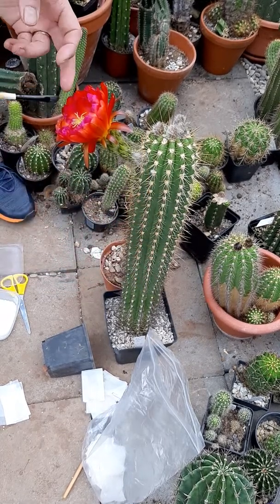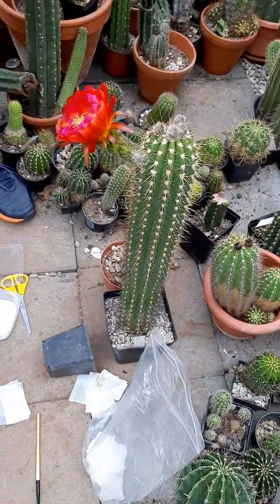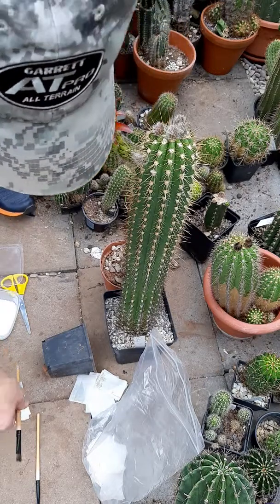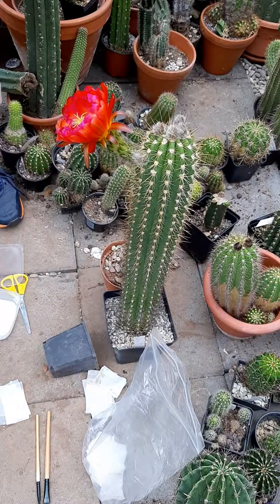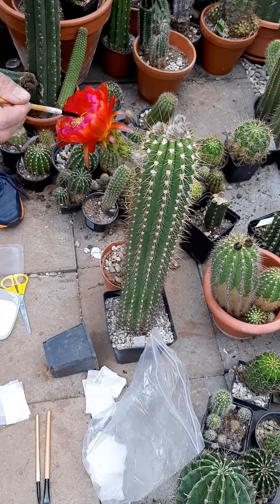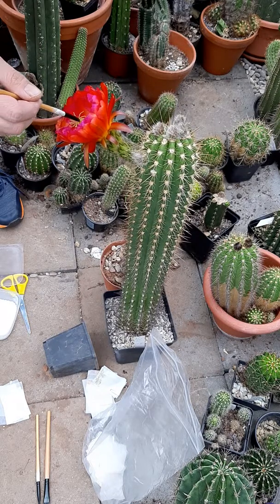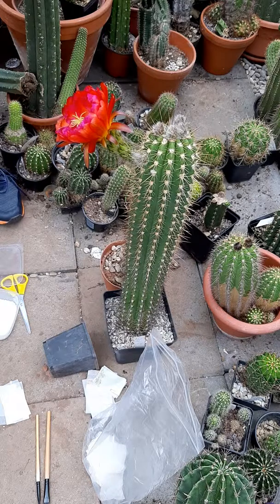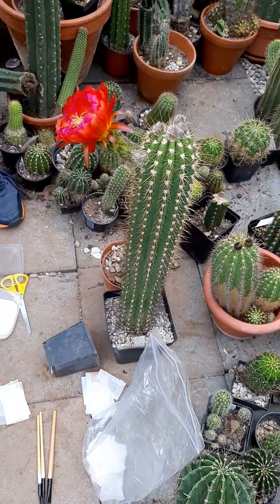There's almost no more pollen on the first brush, so I brought a second one. I'll take another swab of pollen and pollinate again just to make sure it succeeds. Later today, in a few hours, I will pollinate again - repeated pollinations increase your success rate dramatically.